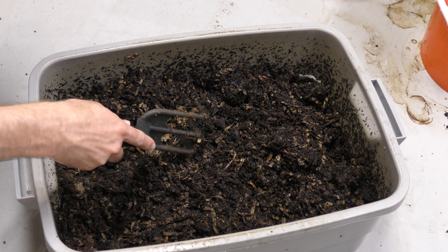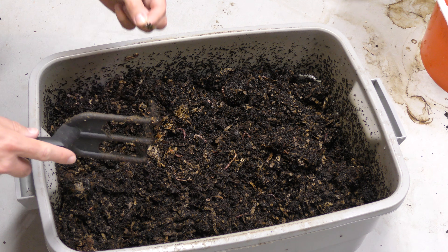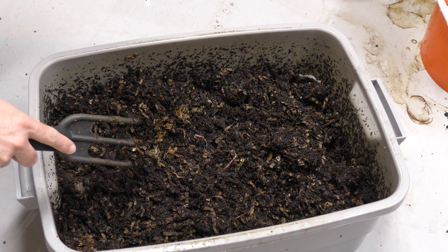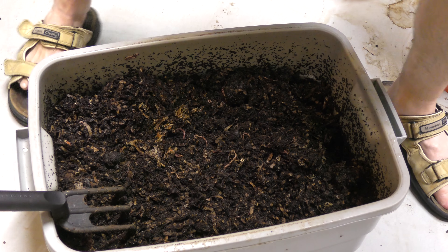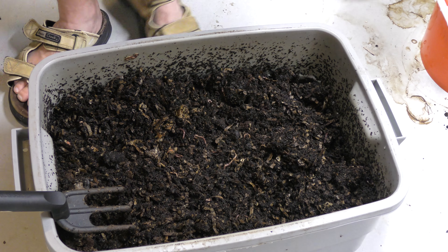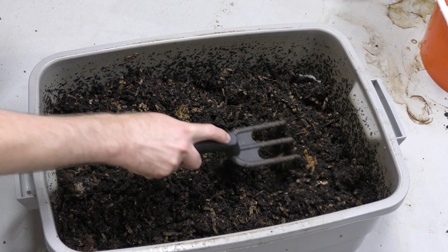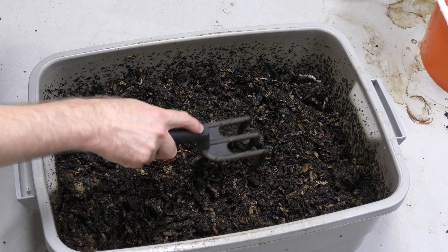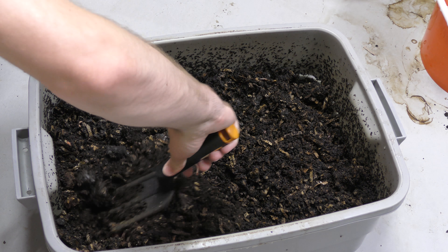That looks like a piece of plastic right here — I'm going to get that little piece out. That is a piece of plastic, or plastic-coated paper. I'm going to throw that in the trash bag. But this bin is actually looking pretty good. I have been adding moisture, coffee grounds, and eggshells every once in a while. This is definitely compacted quite a bit in here — it's not as airy as I would like it to be, but it is still working.